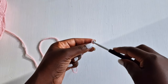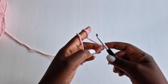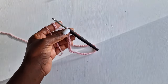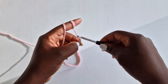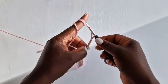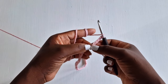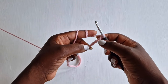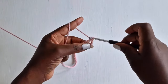Make a loop, enter your hook into the loop you've created, and chain 60. You're going to add three extra loops — one, two, three — and those three act as your first double crochet, with chain one as a chain one space. So you're skipping five loops and into the sixth with a double crochet.